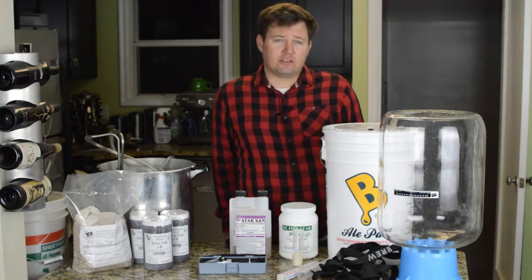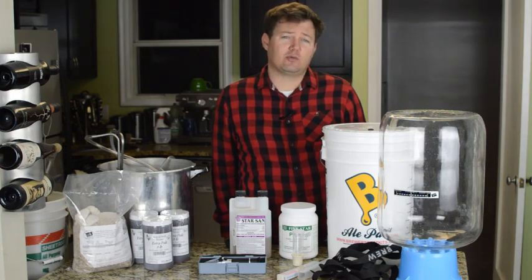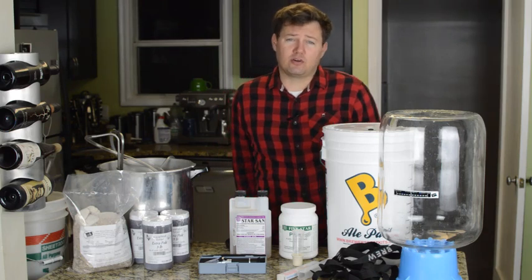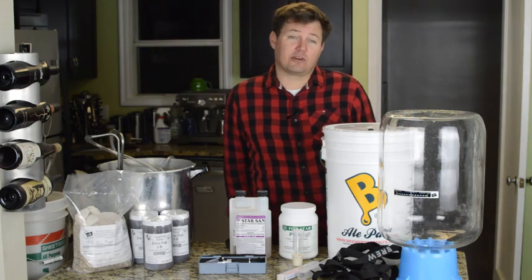There's equipment that you'll need to follow along with this video — I'll link to the items in the description. If you're thinking of upgrading to an all-grain brewing system or brewing outdoors over a propane burner, you may want to watch my subsequent videos because the best equipment for that application is different.